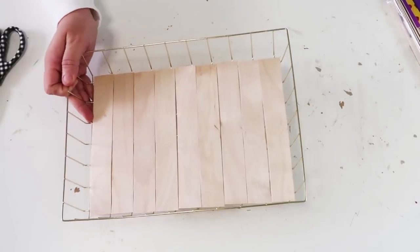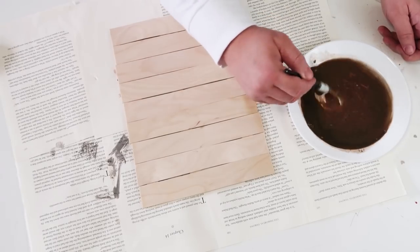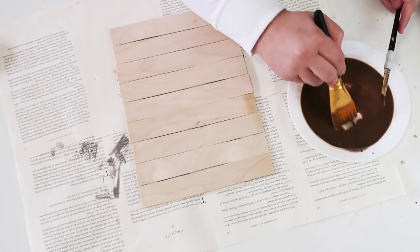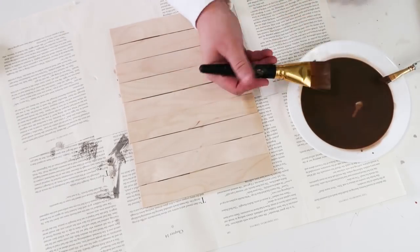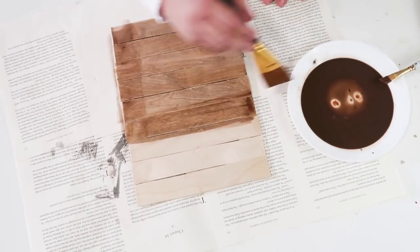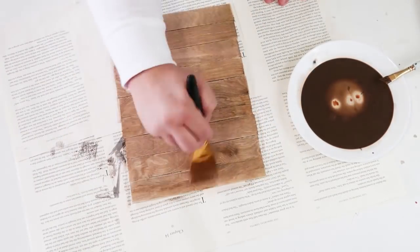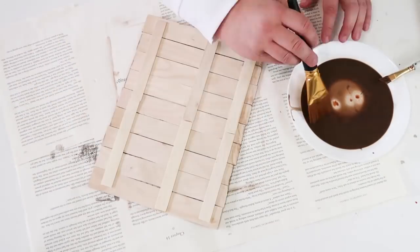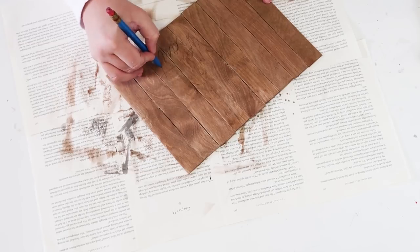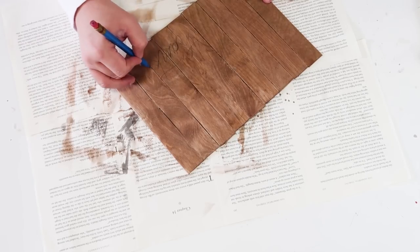Now you can put more than just paper inside these baskets. I want to make it look more appropriate for fall, so I'm going to use a really pretty farmhouse dark tone. I'll create a stain using some paint, brown, black, and some water, mixing it together until I like the look. Then I'm just going to go over it until I like the stain color.